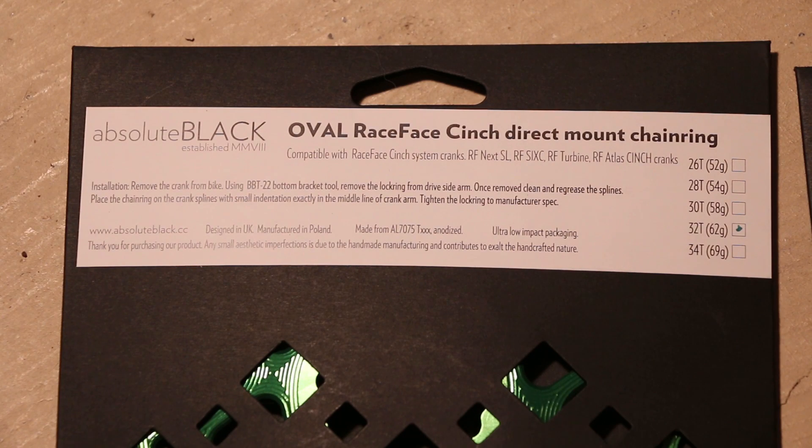What's going on guys? Today we are checking out the Absolute Black Oval Race Face Cinch Direct Mount Chainring. I've heard a lot about these, and I've had friends riding them who have had some pretty wicked results. So I thought I would quickly walk you through the chainring itself, a quick install and initial impressions.